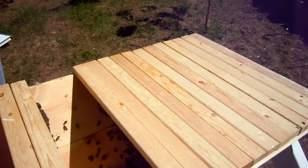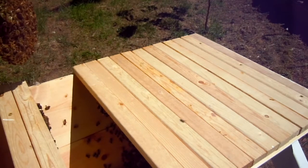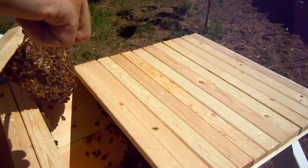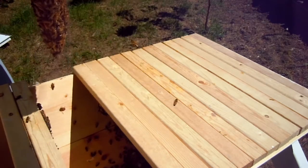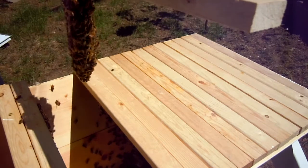The problem is this crooked comb. I don't know the best way to straighten it — I think I'm going to saw this off. There is so much fallen comb in there.